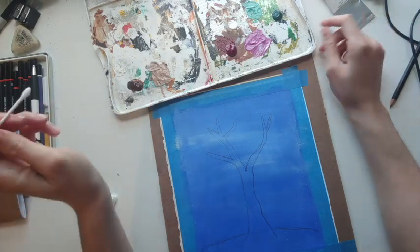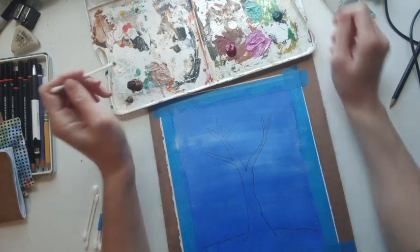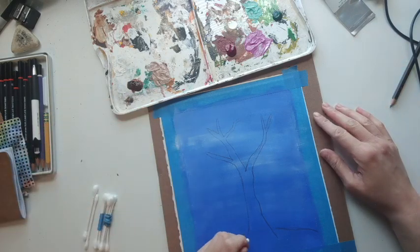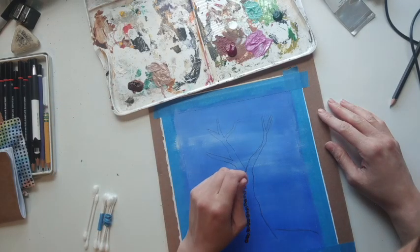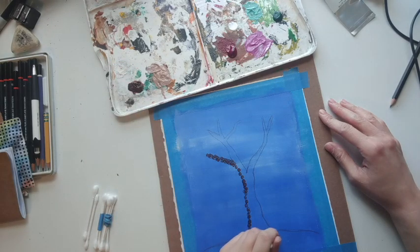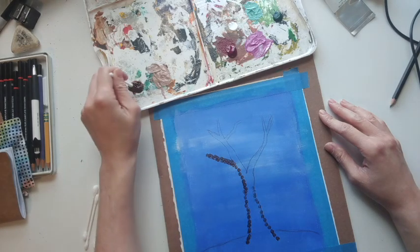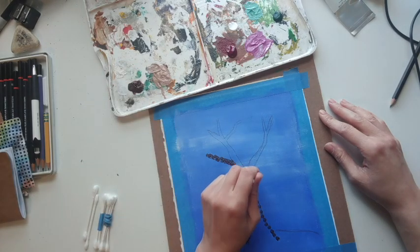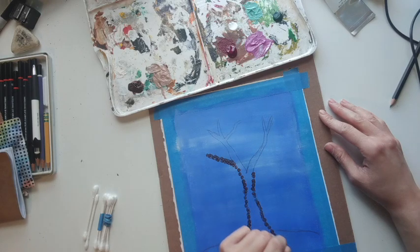I'm gonna take my first Q-tip and dab it in my brown paint and start along the outline of my tree. Just a few dabs of paint on the Q-tip goes pretty far before you have to reload it. You can be really organized about this or totally fill in however you please. I like to kind of overlap them, but do the outline first.